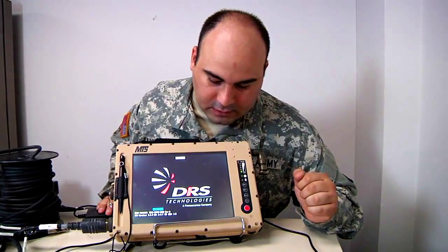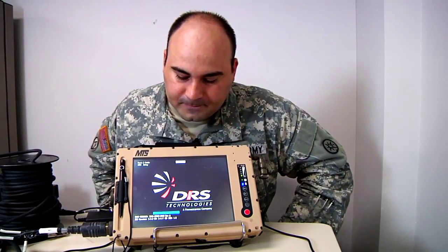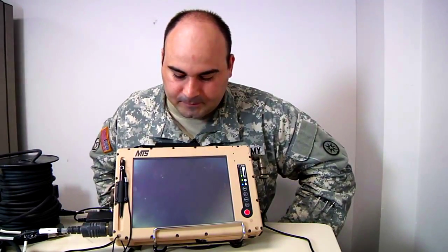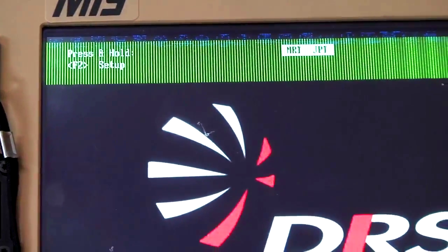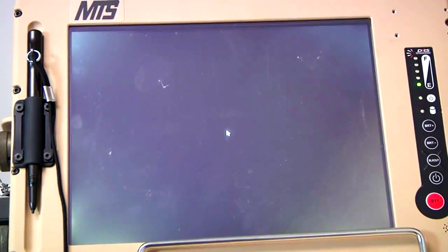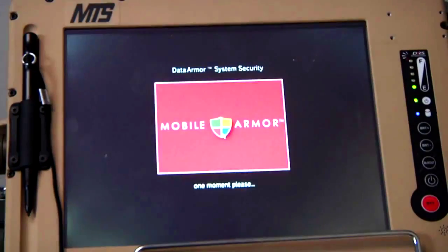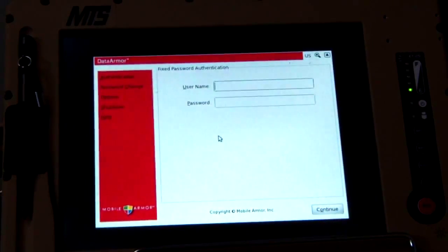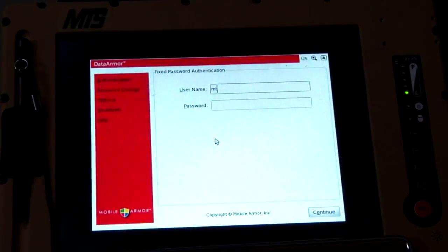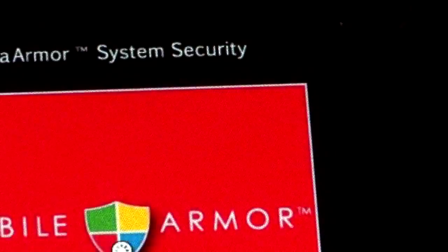It is telling you it is booting up — just be patient because it is a slow load up. The username will be MTS. The password is also MTS.